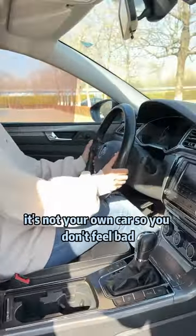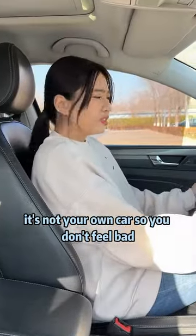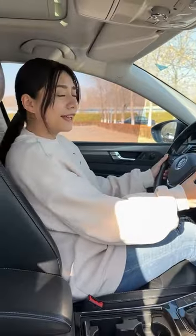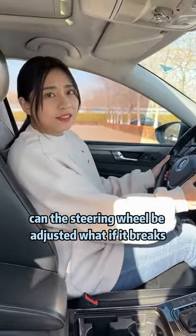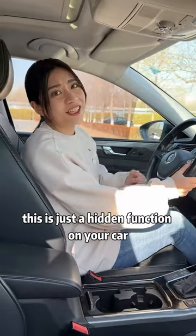Hey, what are you doing? It's not your own car, so you don't feel bad. I'm adjusting the steering wheel angle. Don't you even know this? Can the steering wheel be adjusted? What if it breaks? This is just a hidden function on your car.